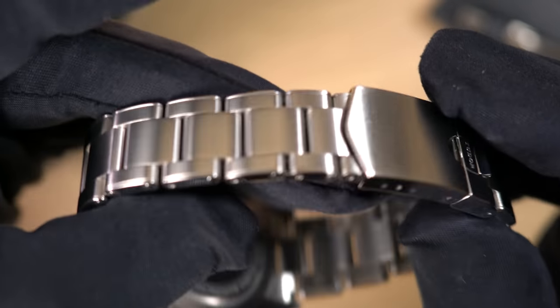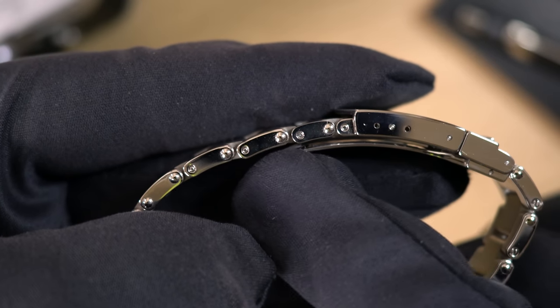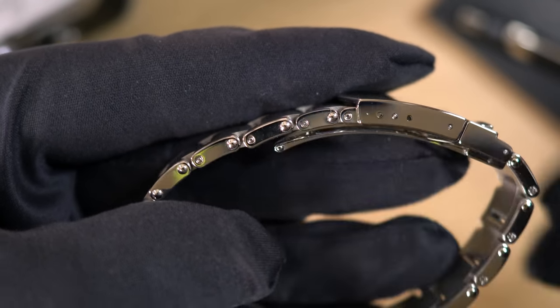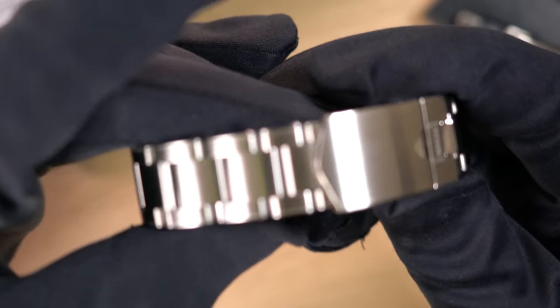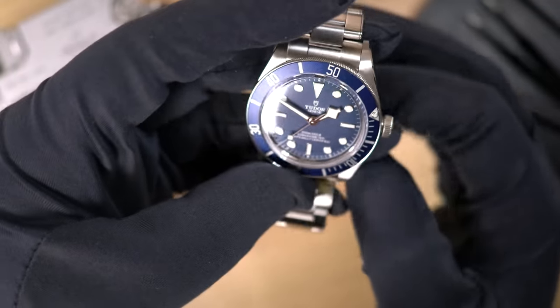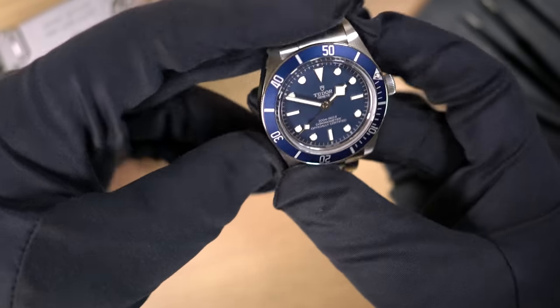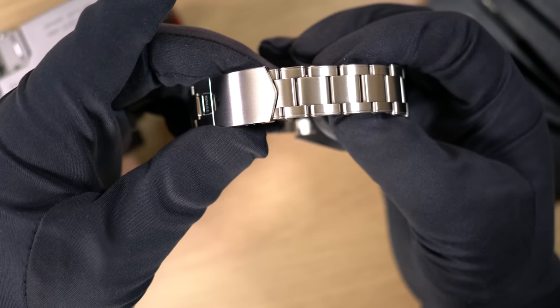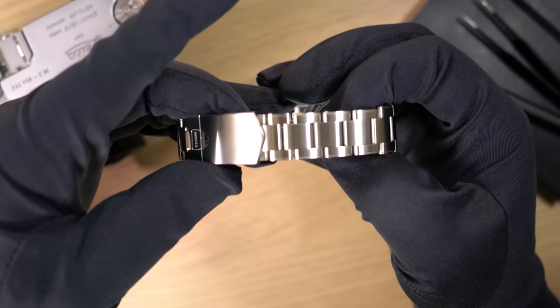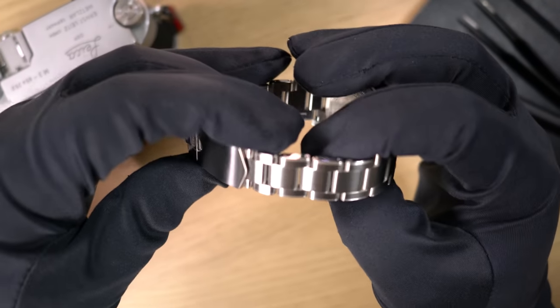The rivets look absolutely spot on compared to everything else, and the finish is pretty much spot on as well — he's done a really, really great job here. Pretty much unless you actively try to look for it, you will never see it. So don't worry about it sticking out like a sore thumb.